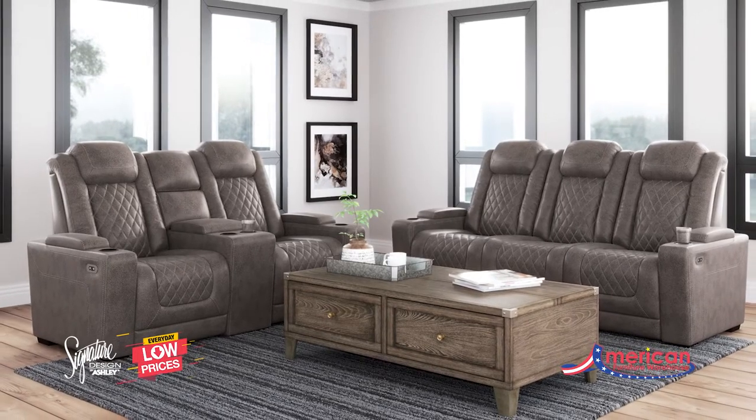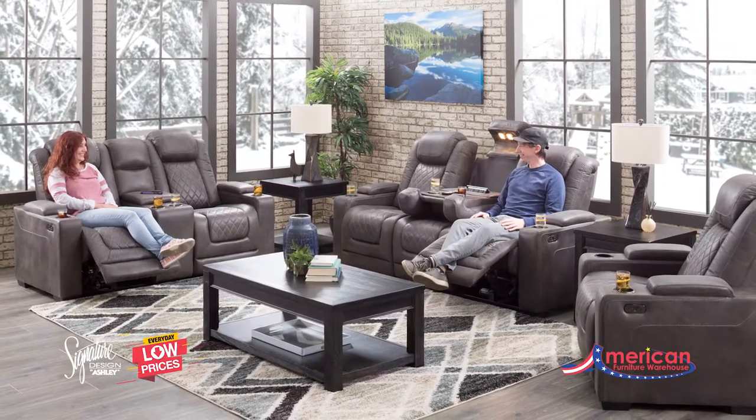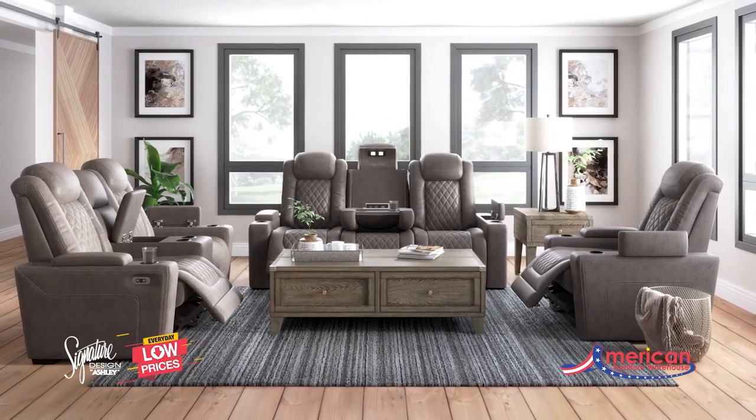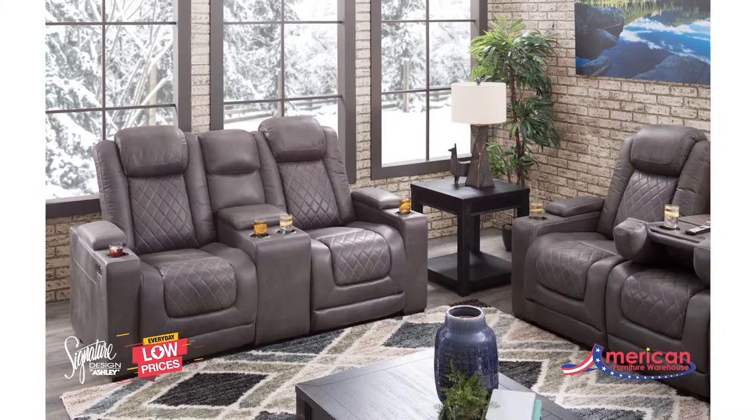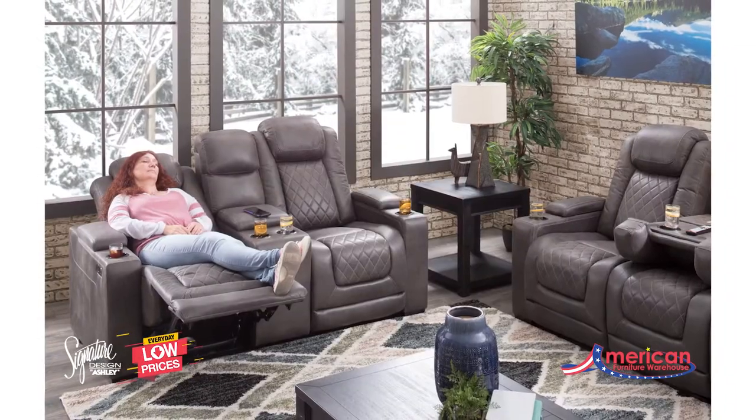The Hillmont Power Motion Collection from Signature Design by Ashley Furniture is proof of how far recliners have come when it comes to form and function. Ultra cool and contemporary, this fully loaded power reclining collection makes it so easy to make home your haven.